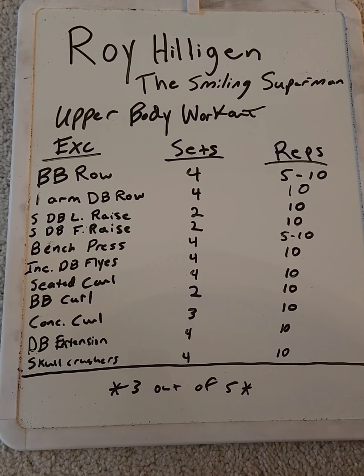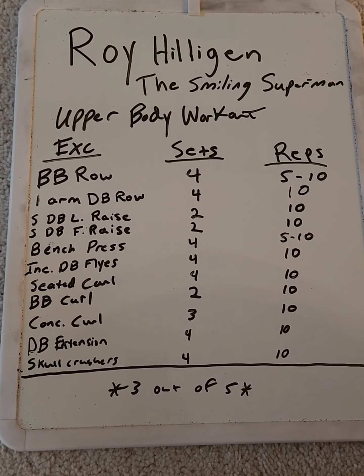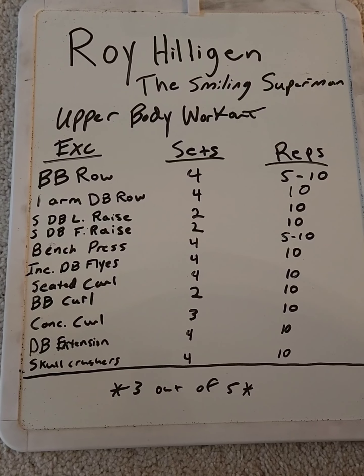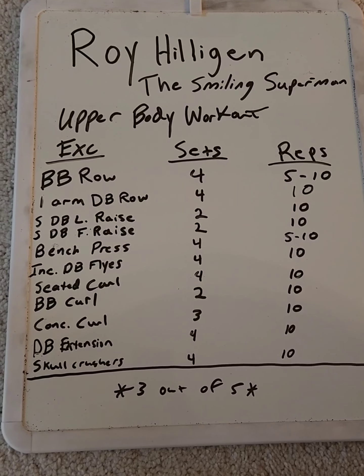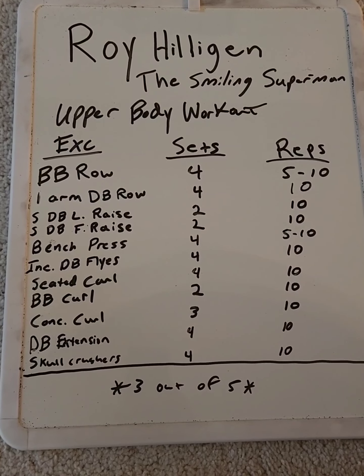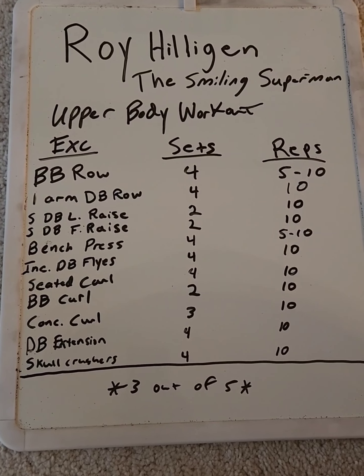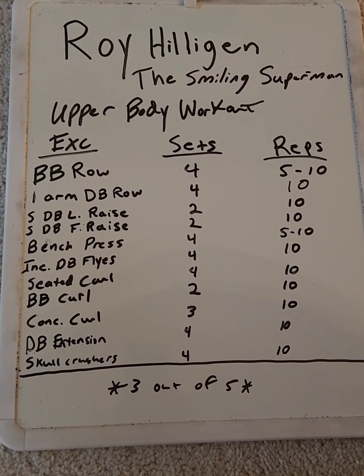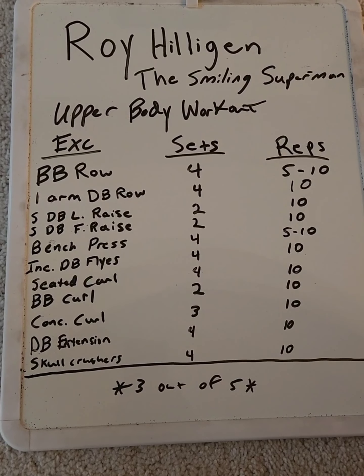Then we go to shoulders. We have a seated dumbbell lateral raise, two sets of ten, and a seated dumbbell front raise, two sets of ten. I kind of felt the shoulder work was a little bit insufficient. I probably would have replaced the front raise with either a barbell press or a dumbbell press.